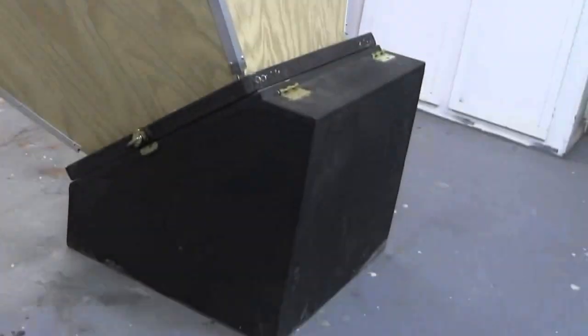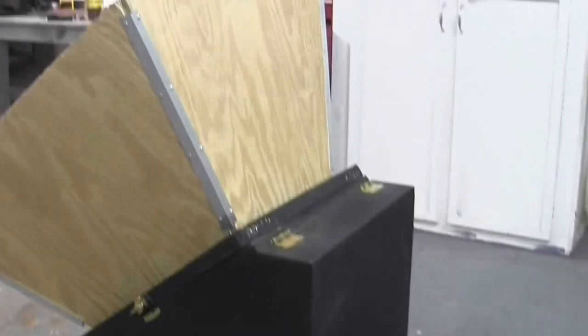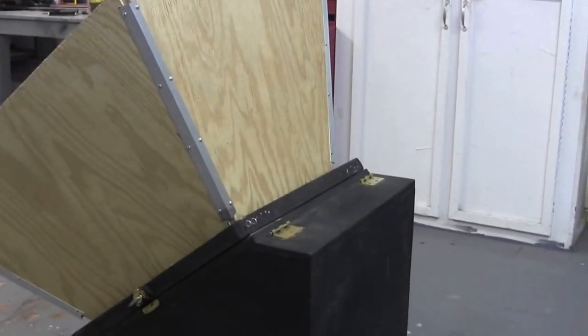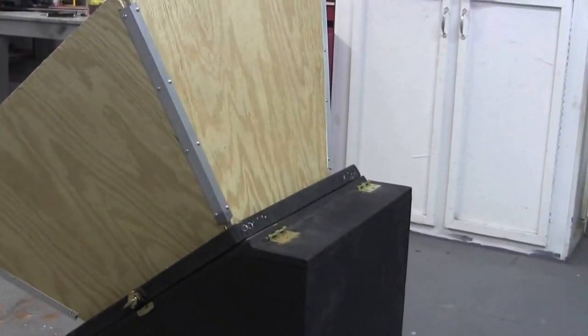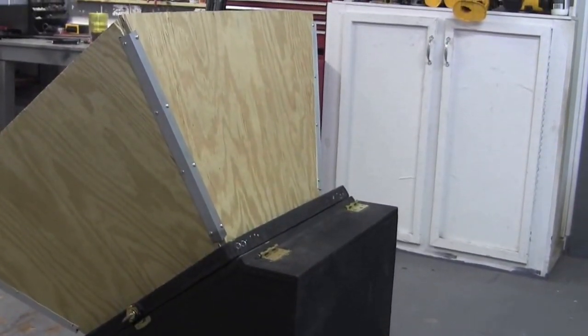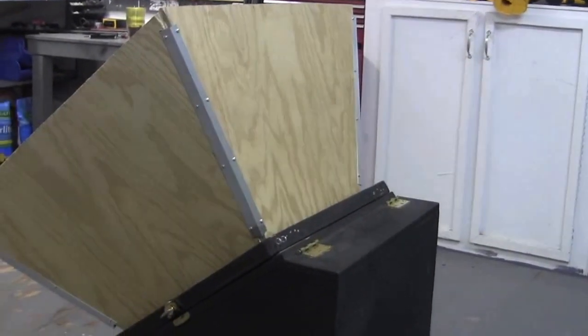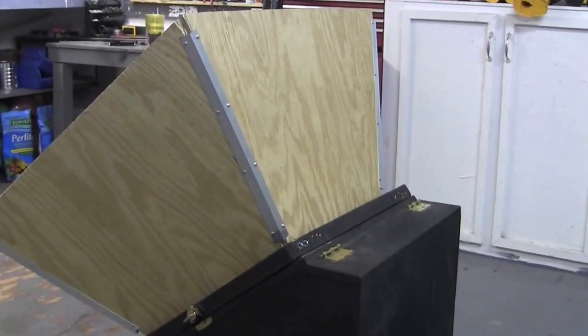I've got a few more things to do. I still have to put the cardboard on the inside and mount this hinging mechanism. I'm not 100% set on how I want to do it — I may think about it overnight. Maybe I'll put this up and show you my progress.